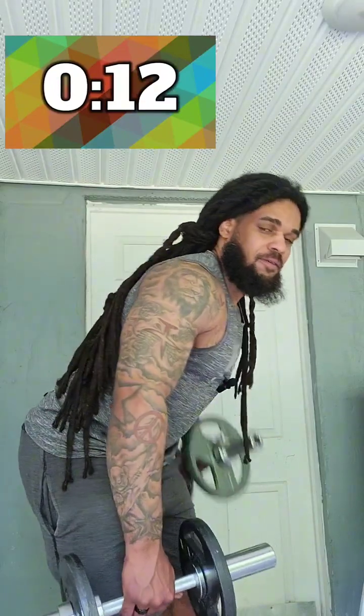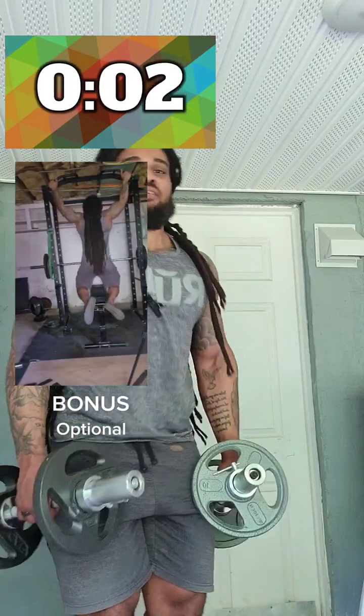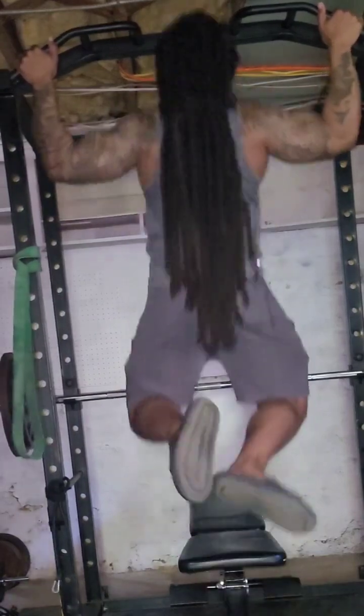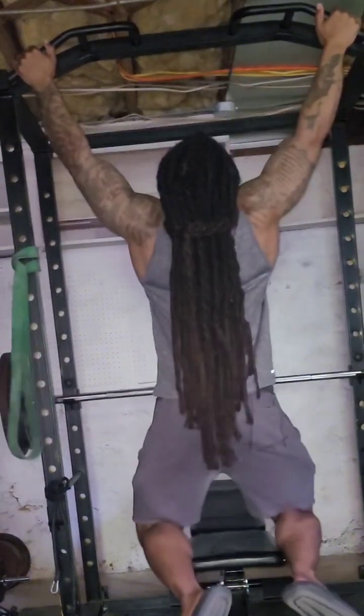Back core nice and tight. I'm incorporating pull-ups for my back. That's all you have for this seven-minute workout — the seven day challenge to help us get a flatter stomach. If you guys enjoy this content, give this video a like, share, and subscribe and follow along for the journey. And remember, for His glory — peace.